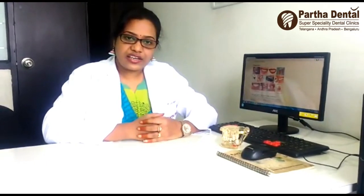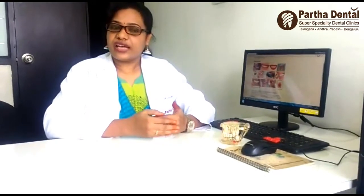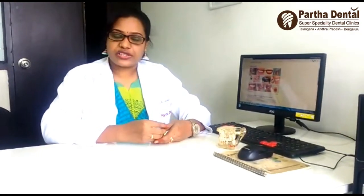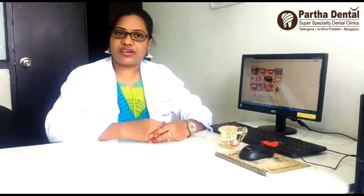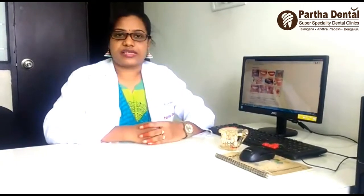So friends, when we get a dental treatment, we must do maintenance. If we maintain properly, we will get good results from dental treatment. So when we get dental treatment, we will need a toothbrush, mouthwash, gel, floss and floss. Thanks.